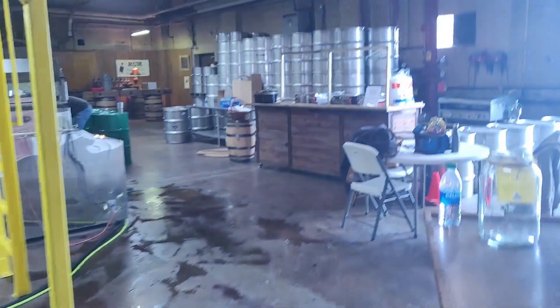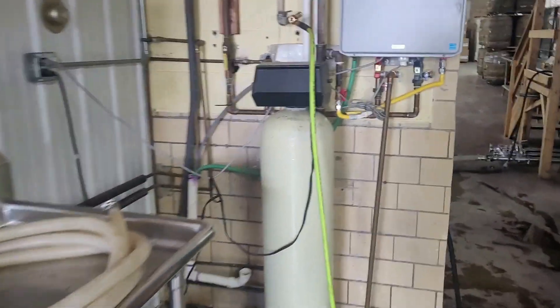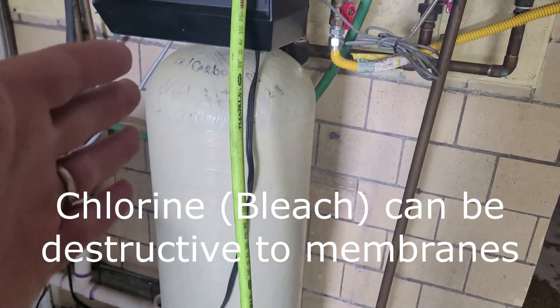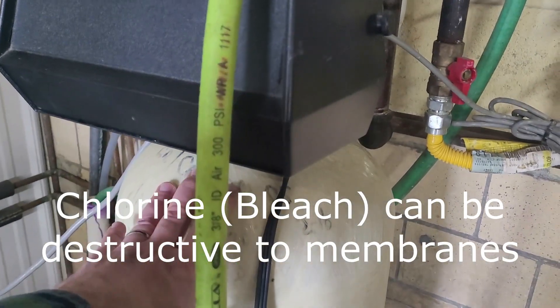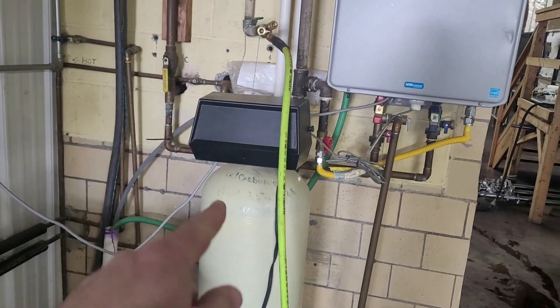Pro tip: you definitely want to have a carbon filter if you have city water — you do not want chlorine. All of our water for this side of the plant does not have chlorine, and I bought this specifically for the reverse osmosis. This is a very important thing to have.